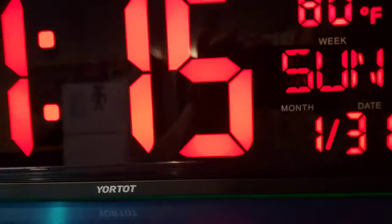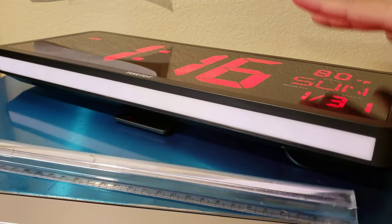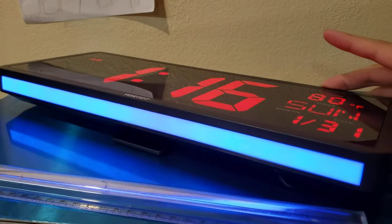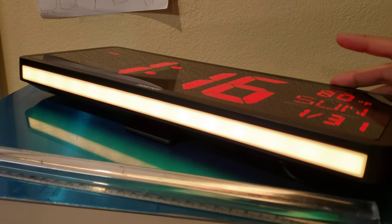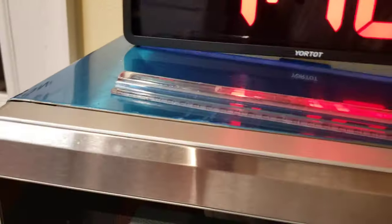There is one more light on the bottom here. If you click this, you can change the light on the bottom, and this also controls the brightness of it. I like to keep it at this level.